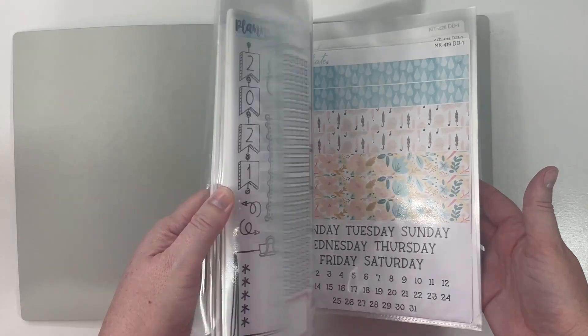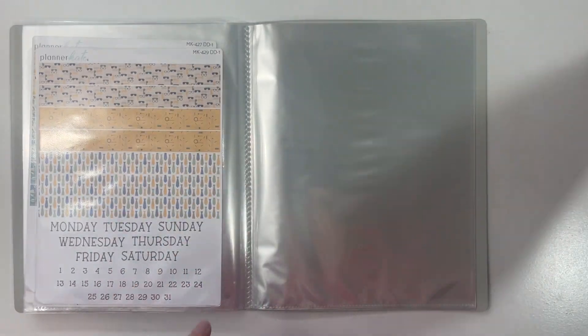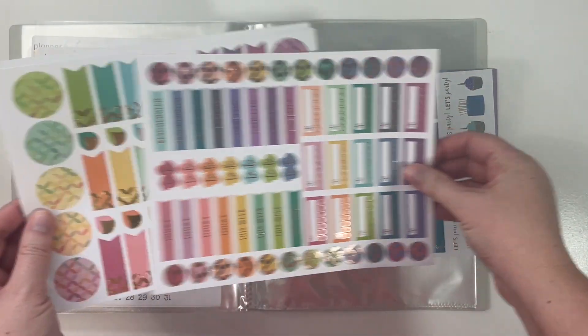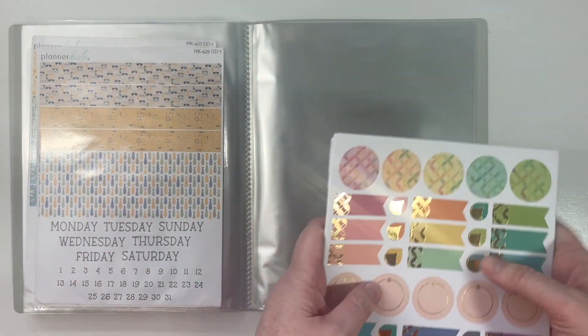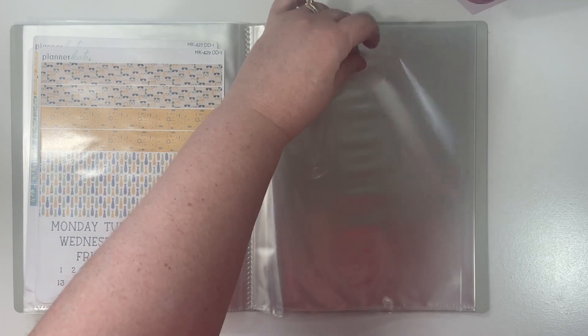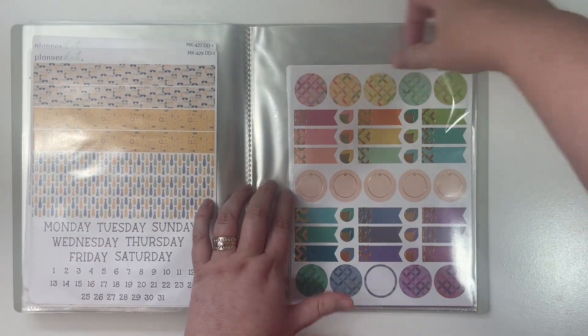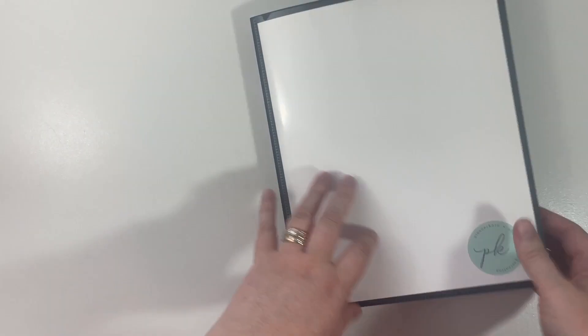I have all of those in, again in order. I did want to show you — because I know you guys are going to ask — if the larger Erin Condren sticker sheets fit in here, and the answer is yes. These came in my launch day order. I think they're about the same size as the Planner Kate purger sheets as well. Yep, perfect fit! That is a look at this new album from Amazon and how I'm going to be storing my Planner Kate stickers.